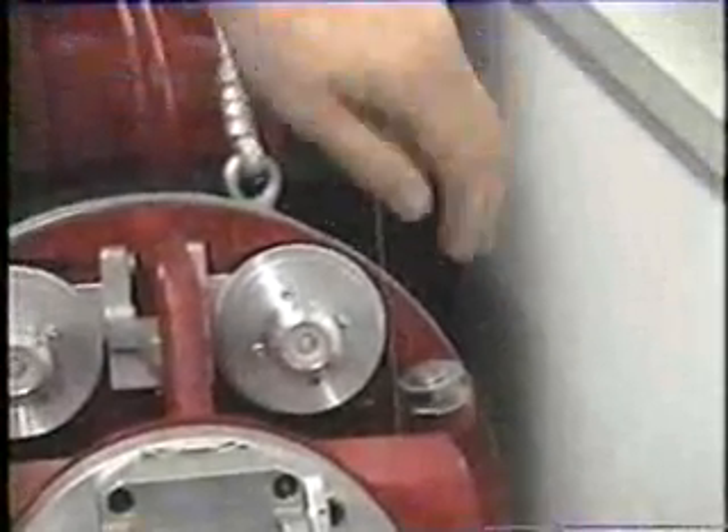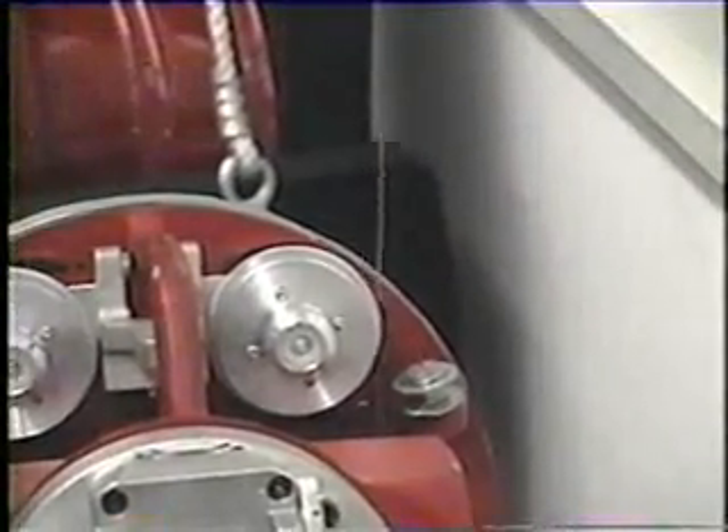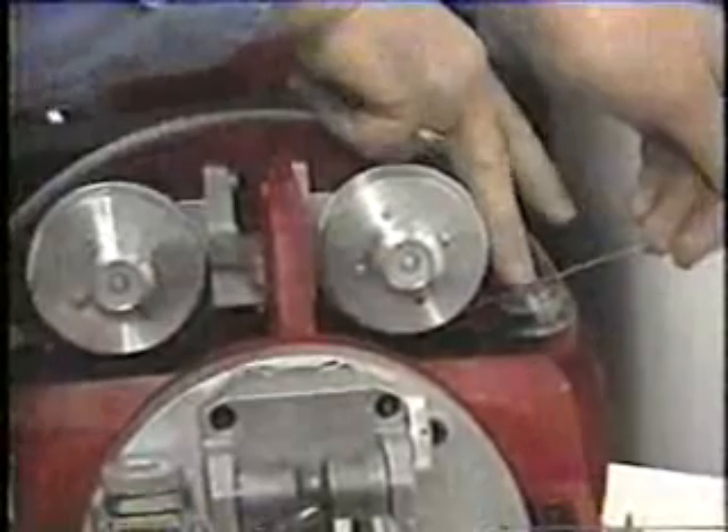On the right-hand side, we thread the wire just like we did on the left-hand side. You come up the outside, make one wrap around the drive wheel, follow the arrows showing how the wire goes, in front of this roller, and back.